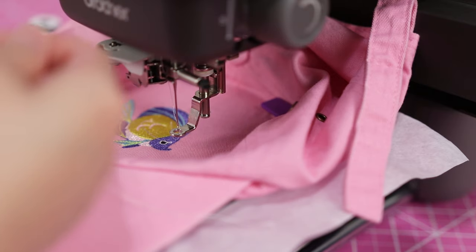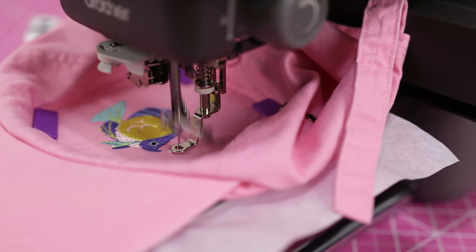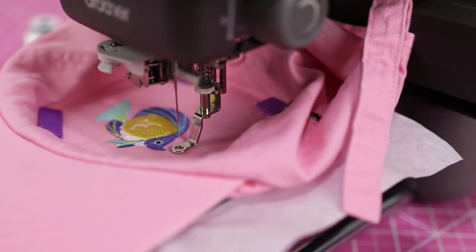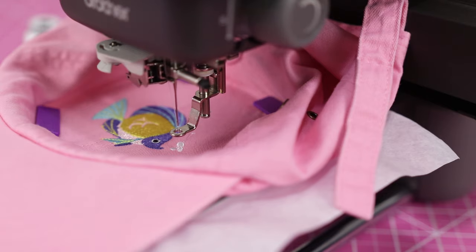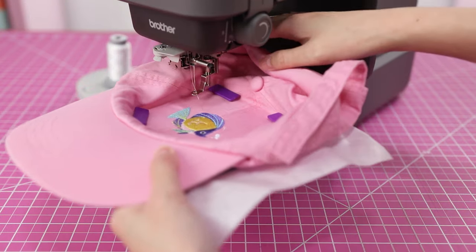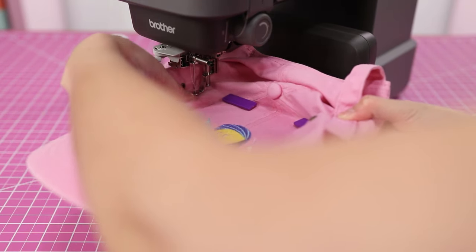We are on the last color here — just going to do the bubbles on the fish and that's it. Now we're going to clean it up. This is a little bit tricky. I'll put the needle up just a little bit so it doesn't get caught, and then be very careful taking it out of the hoop.